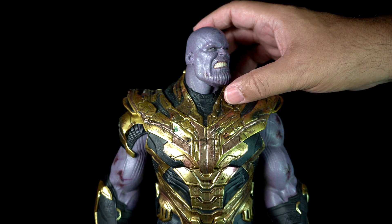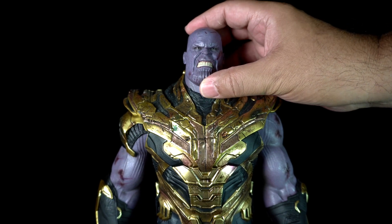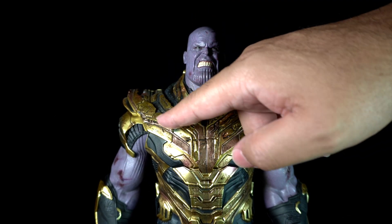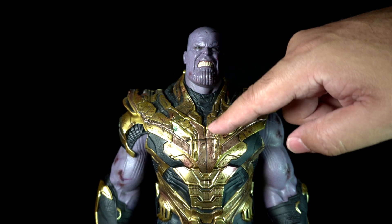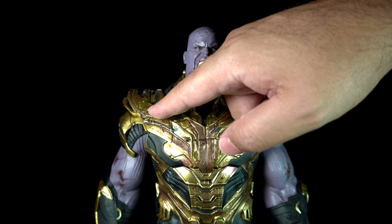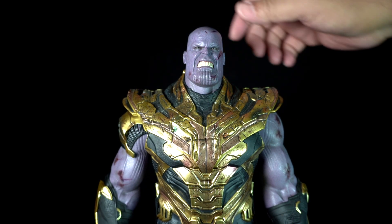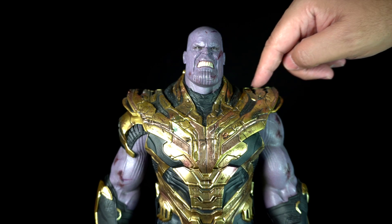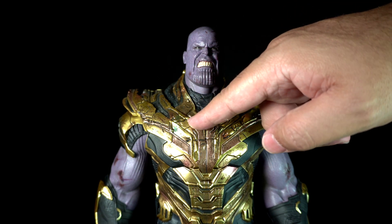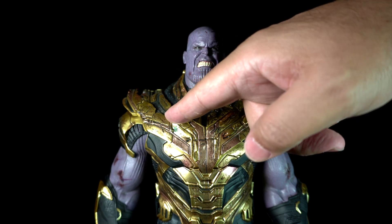The purple paint even has some gloss that gives it a sweaty look. His armor is painted gold with ink full of scratches, cracks, and smears. It's painted with weathering and different tones and shades to provide the unique damaged look. I think Hot Toys nailed it.